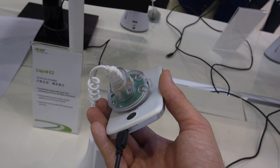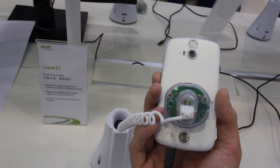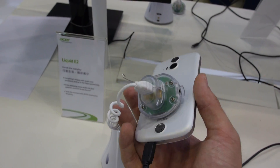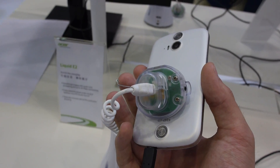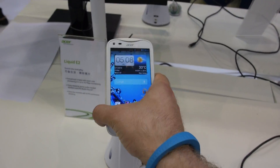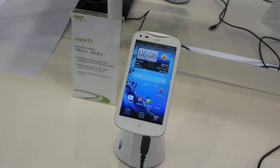You can actually take the back cover off if you want to. There's a camera which shoots up to 8 frames per second, a flash, and two speakers with DTS sound inside. It's kind of like boom sound but it goes out the back of the phone — and Acer was even announcing this before HTC.